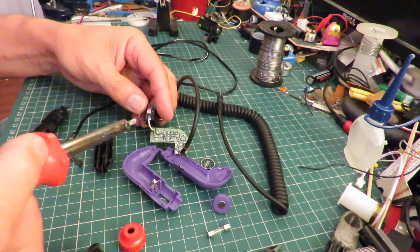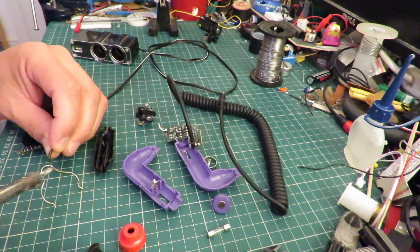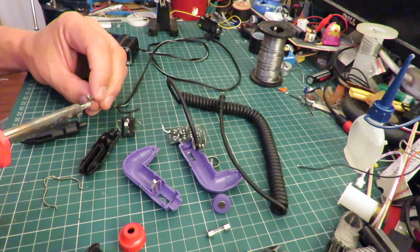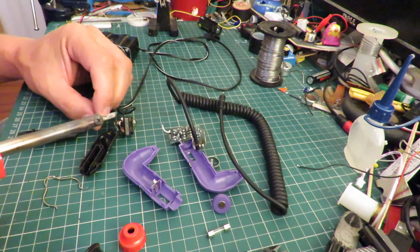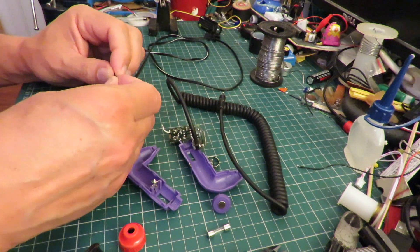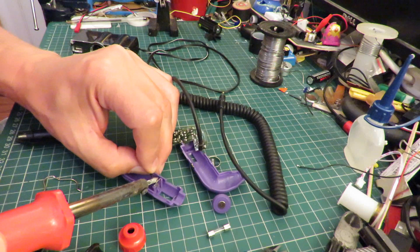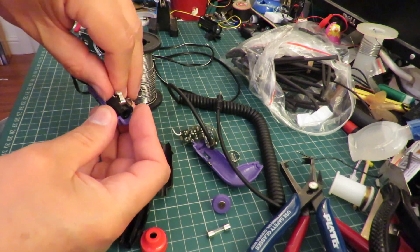We'll use the big soldering iron. Let's go! That's better. There — it's tucked it out of the way.